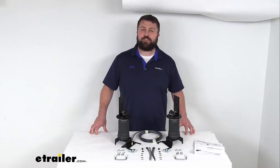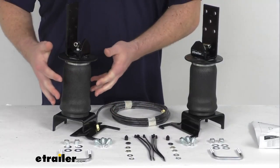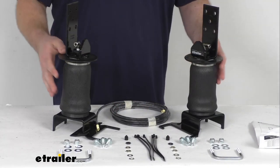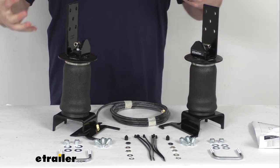Hi there, I'm Michael with eTrailer.com. Today we're going to take a quick look at this Airlift Ride Control Air Helper Spring Set. This is going to help to support your vehicle's suspension when you're hauling heavy loads.